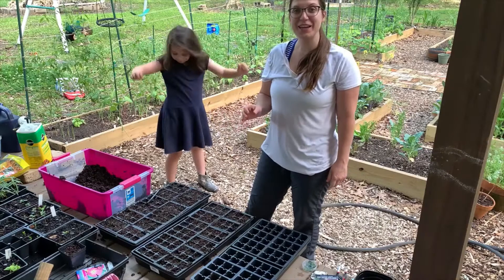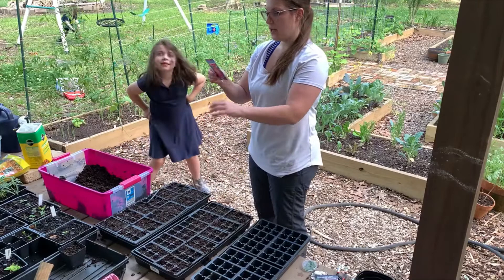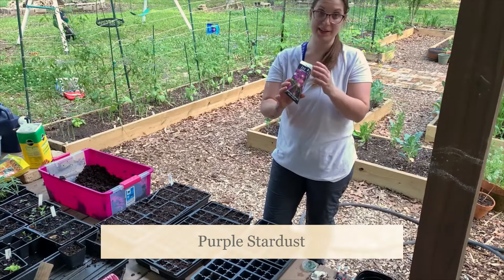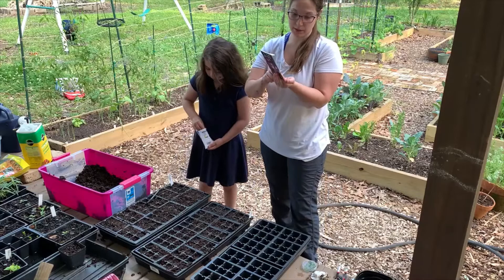We have two trays with our seed starting mix in it and we're going to let Penelope start with her Zinnias. The Zinnias say to plant them a quarter of an inch deep. The purple stardust says just to surface sow, so I got an easy job here. We're using 72-cell seed trays since they're not going to be in the trays very long - we just want to get them started.